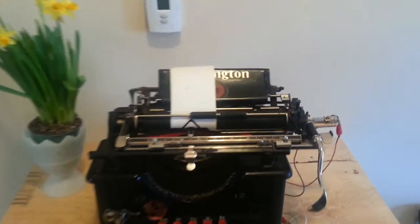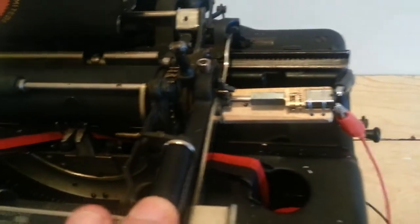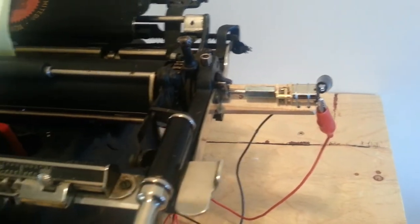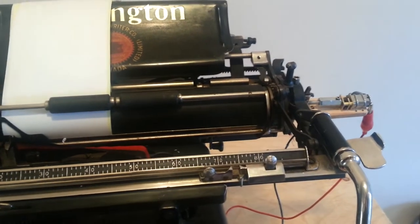I finally found a motor small enough to slide with the cartridge into the typewriter and out again. I already hooked it up, so let's see what happens if I push the little button here.